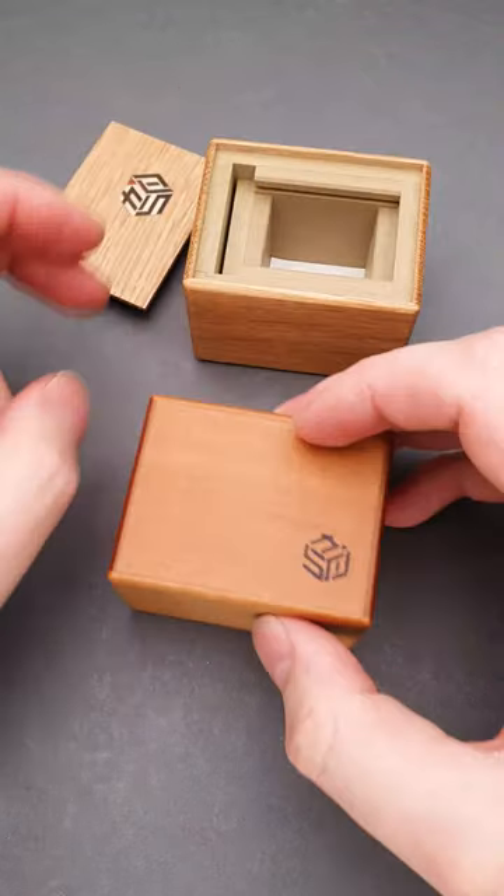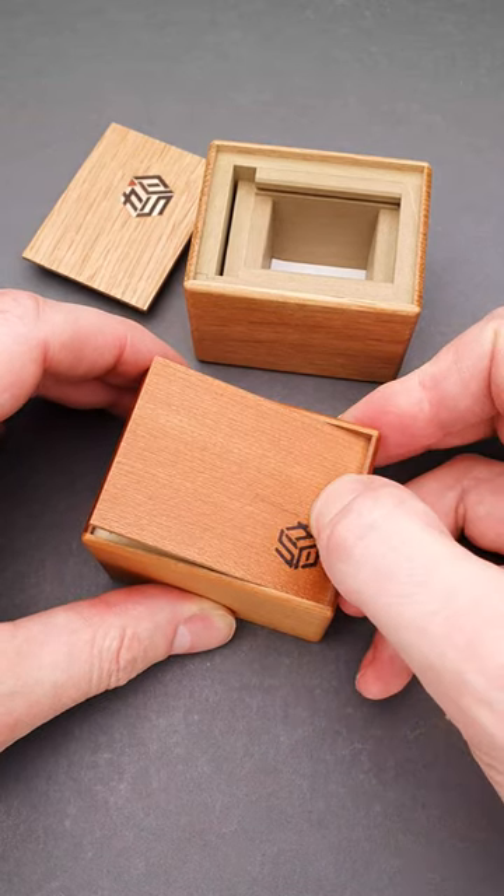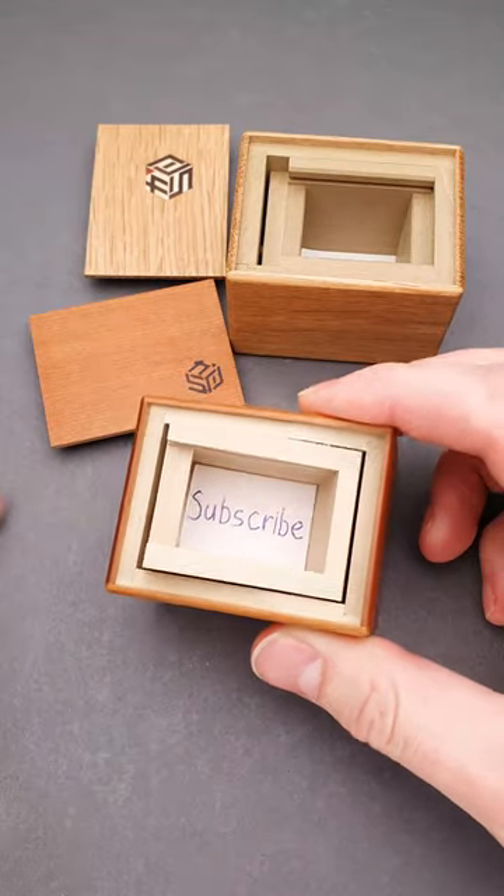The solution of the second box is completely different. As I mentioned, you have to push right here where there is a logo — the inner part will go up and you can open the puzzle box.